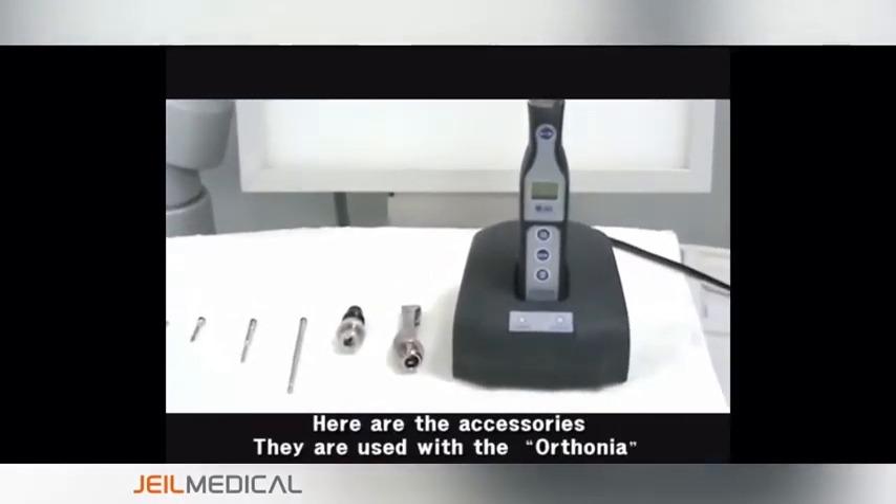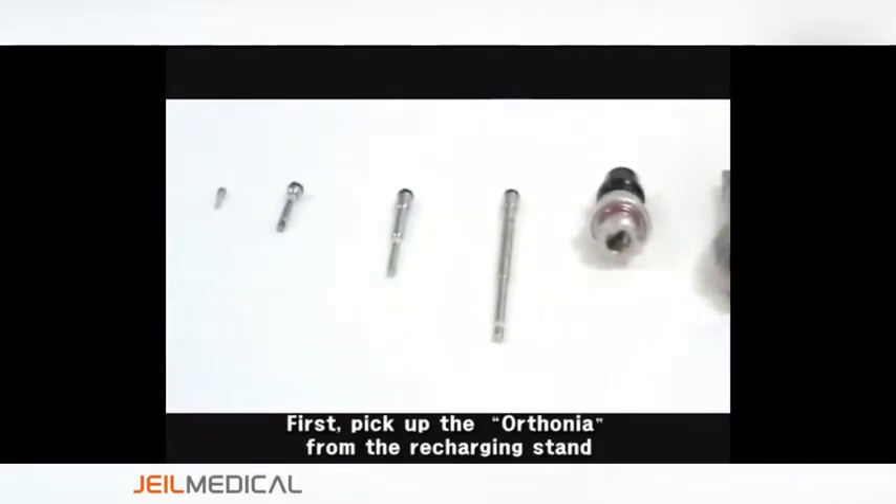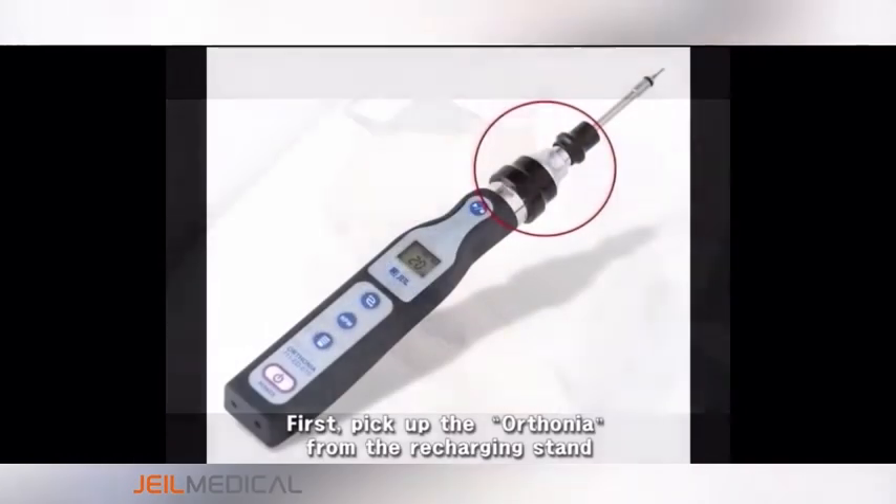Here are the accessories. They are used with the Olsonia. First, pick up the Olsonia from the recharging stand.